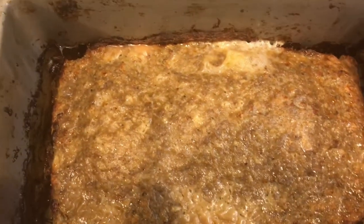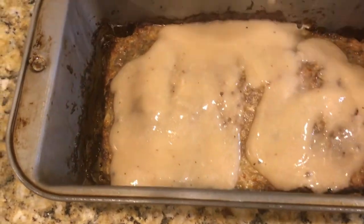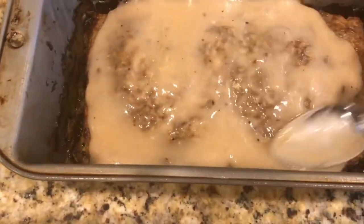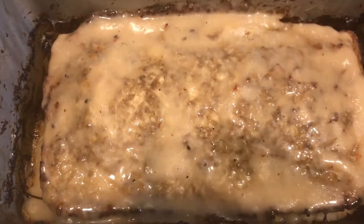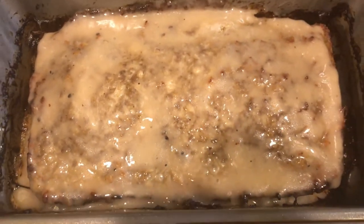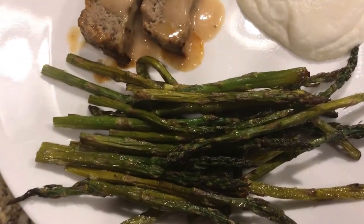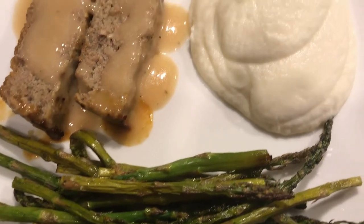And you're all done. Once that meatloaf has come out of the oven, I'm going to spread on the gravy. Make it nice and pretty. And guess what guys? You are all done. I served my meatloaf with mash with a side of asparagus, and it was absolutely delicious.